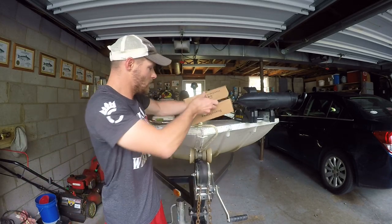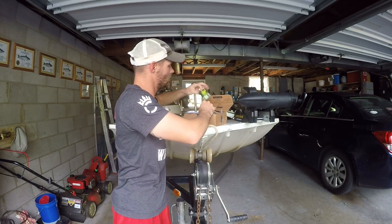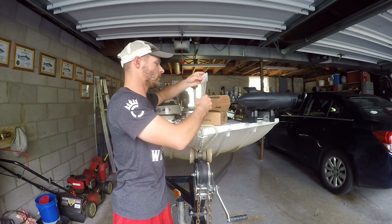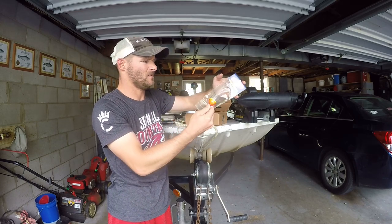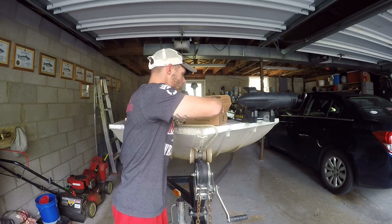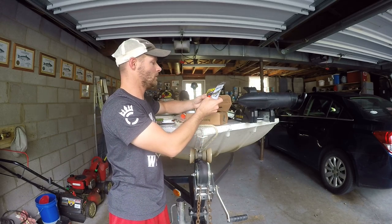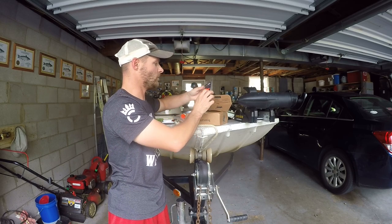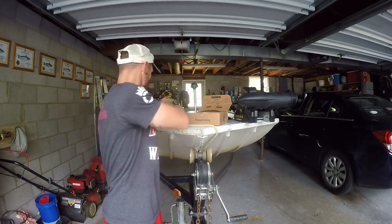Box number seven — tip tubes, some more hooks, and something that looks like a glow-in-the-dark item. I'm going to take some more sinker slides by Whisker Seeker Tackle from this box.